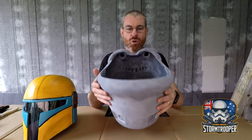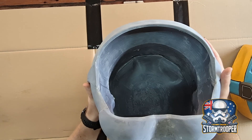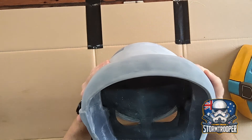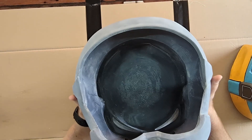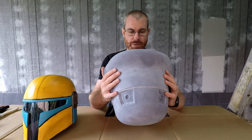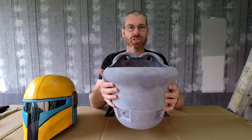I want to do that in order to make the helmet a lot stronger. It is after all only PLA plastic at the moment, and it does have the external UV resin making it stronger as well, but I want to make sure that the bucket itself is quite strong.